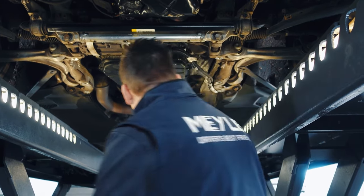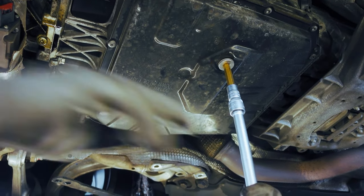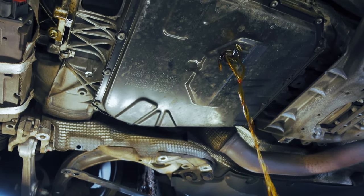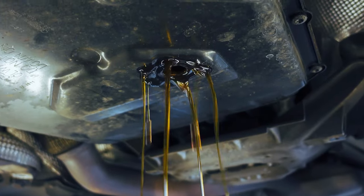Now that we have read out the fault memory and cleared the gearbox so we have good access to the oil pan, we can start draining the oil. While the oil is draining from the oil pan, we can change the external oil filter. Important here are the two different versions of the filter cap that could be installed.